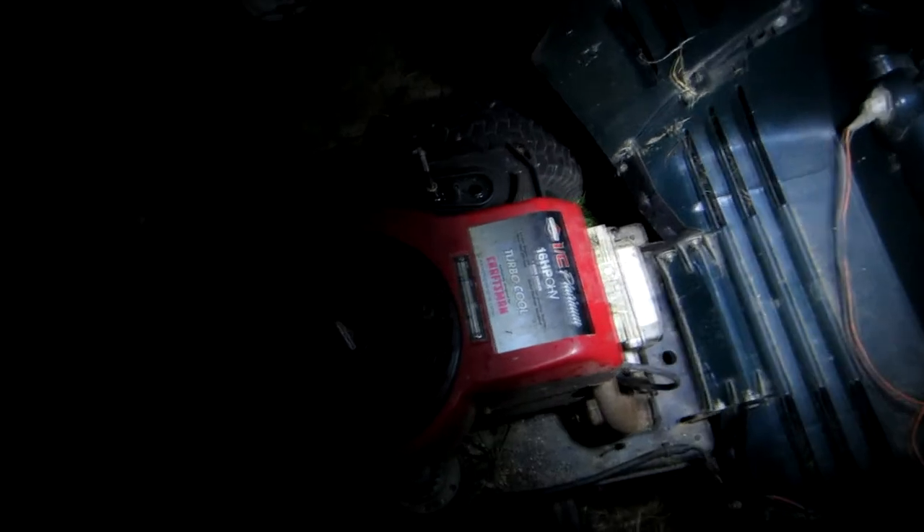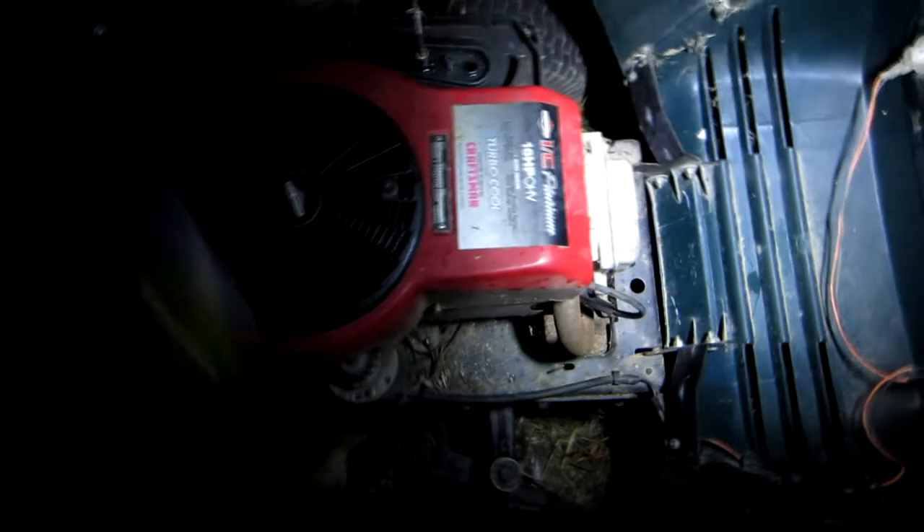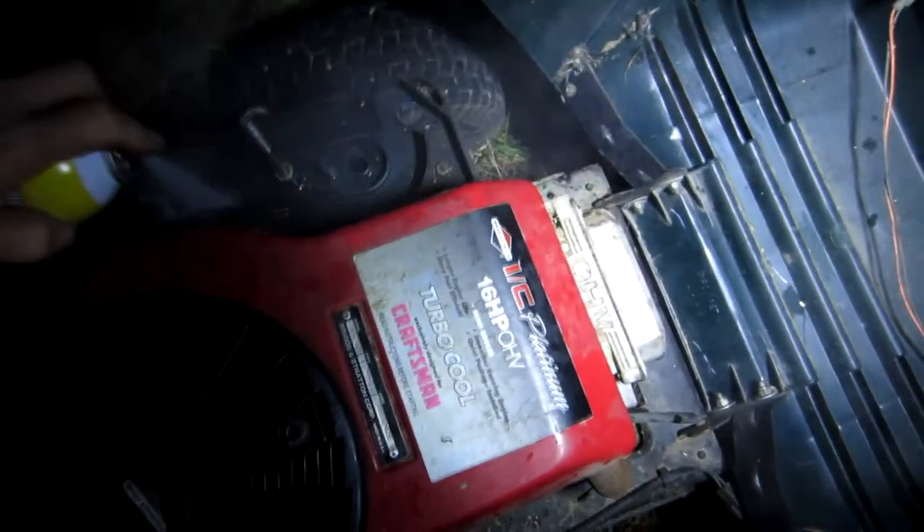Everything's kind of slick because it's wet out here. Key's in, still on. Still got the air breather off the carb, which was kind of dumb because the dew's falling already. So we'll hit it real good with starting fluid.